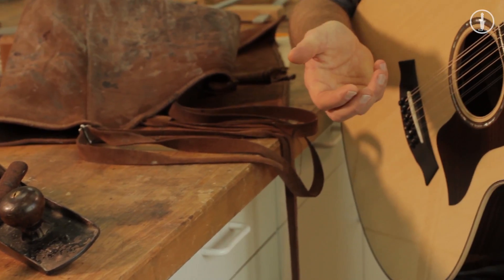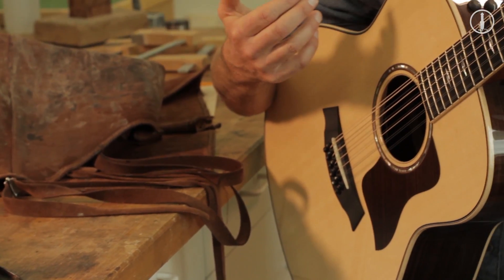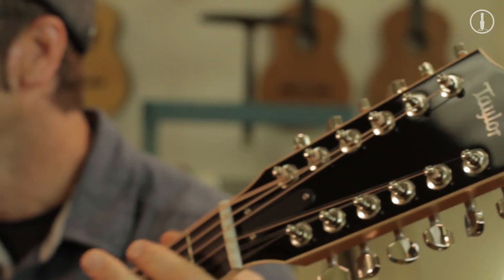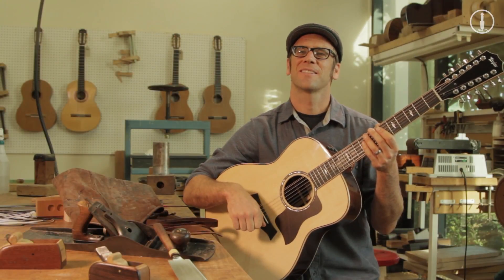Out of an 858, a player can expect dynamic range, a huge, full, rich sonority and power. If they are looking to strum chords, to lay into the guitar, really put their expressive self into that thing, the 858 is going to deliver with a huge voice.